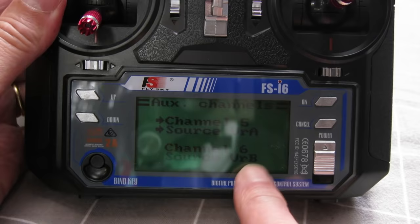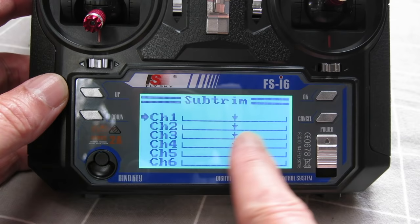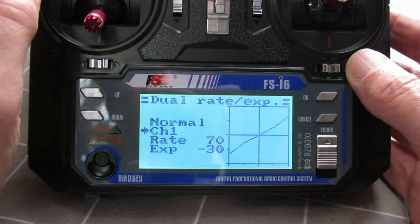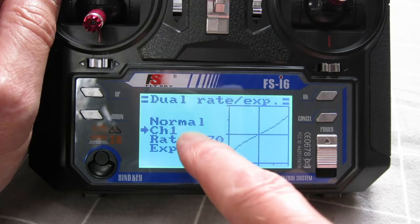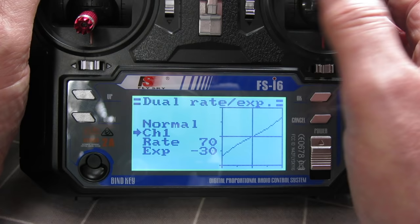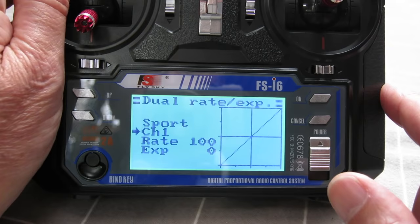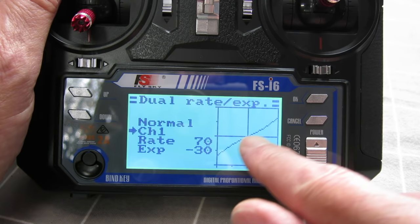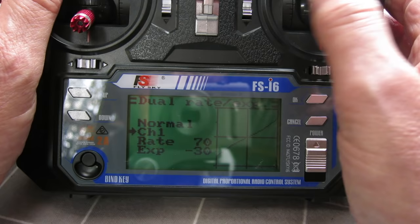Sub trim adjusts the center point of the servo — where it sits at rest. Very useful. Dual rates and expo: the radio comes set up with dual rates on switch A, switching between normal mode and sport mode. You can set different amounts of travel and softness around the center for each mode. The factory default is 100% rate and zero expo; it's more common to set something like 30% expo on ailerons, elevator, and rudder, which makes it a little softer and easier to control around center.